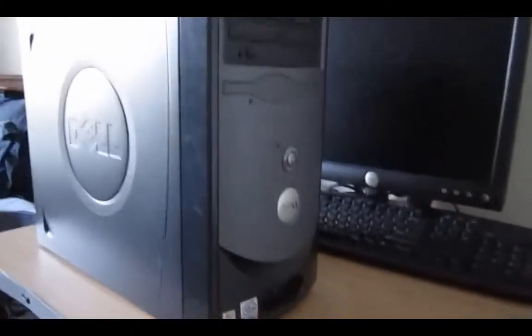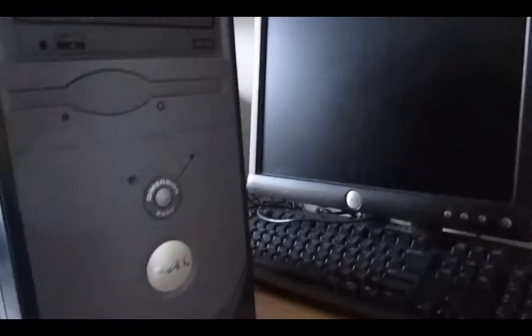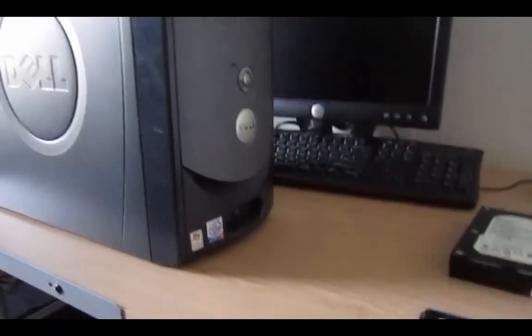What's going on guys? Here I am in front of the Dell Dimension 2400 for an awesome video that we're going to be working on. It's a little project.